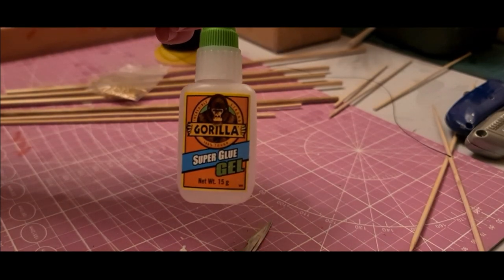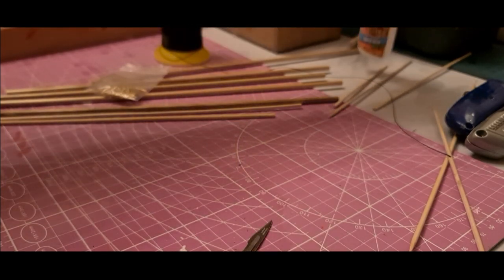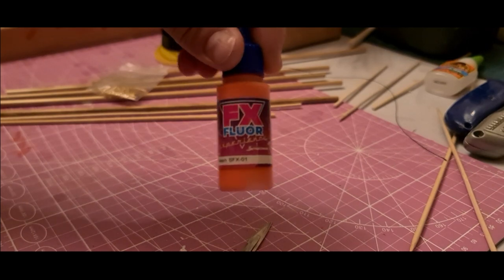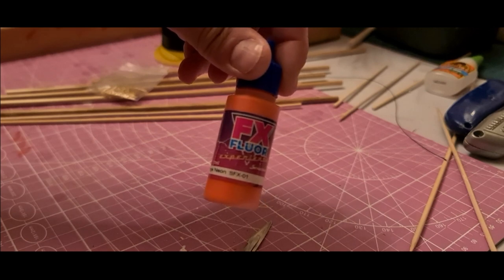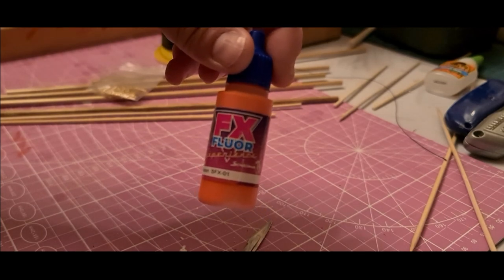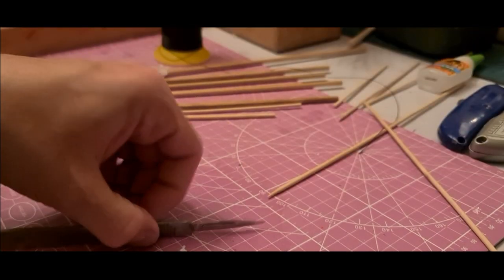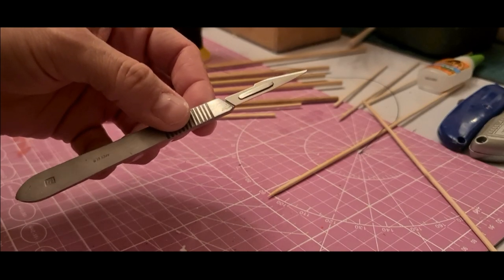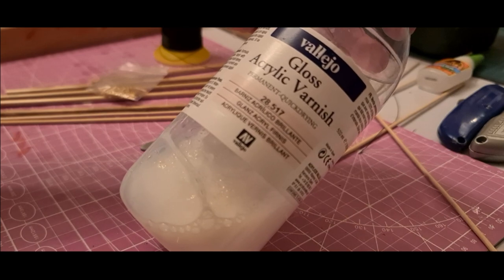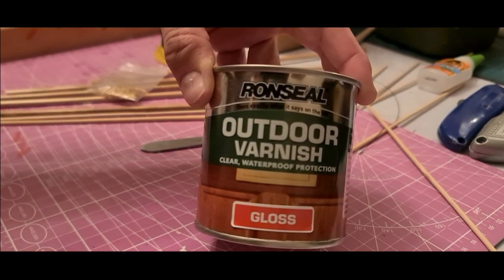Something to whip the floats with, for the detailing and also to attach the eyes. Something to make the eyes out of — brass safety pins with the catch snipped off. You could use florist wire, just bend it around a nail to make an eye — effectively it's just two bits of wire tail with a loop that you can whip onto the float. Some superglue gel, really useful for gluing bits of float together — it's less runny than normal superglue and sets just as hard.